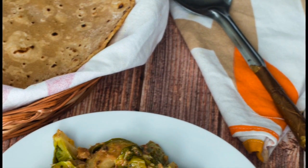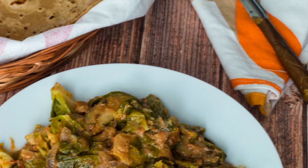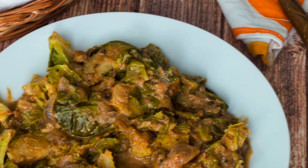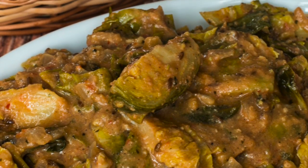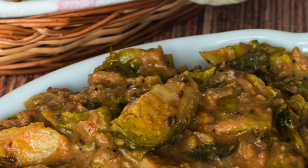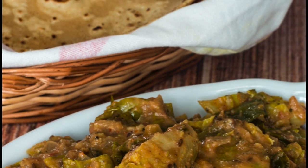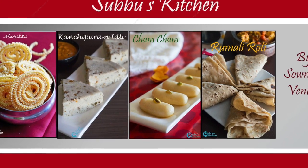The delicious Brussels sprouts masala is all ready. Brussels sprouts are very rich in vitamins and hence very nutritionally rich. Try this delicious and healthy Brussels sprouts masala and serve it with roti or any Indian bread and enjoy your dish. I'll be back soon with another interesting recipe — please subscribe to this channel for more upcoming recipes. Thank you.